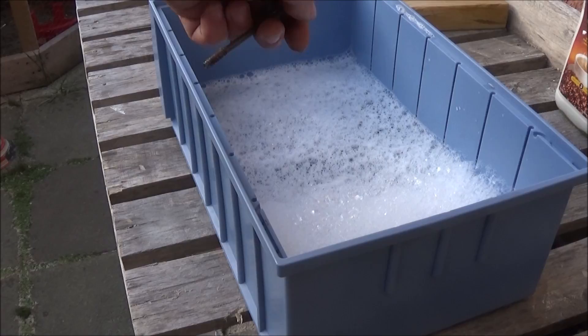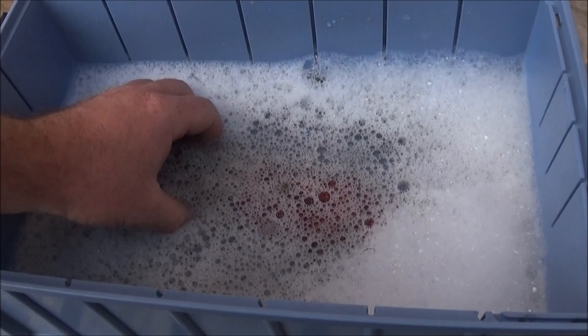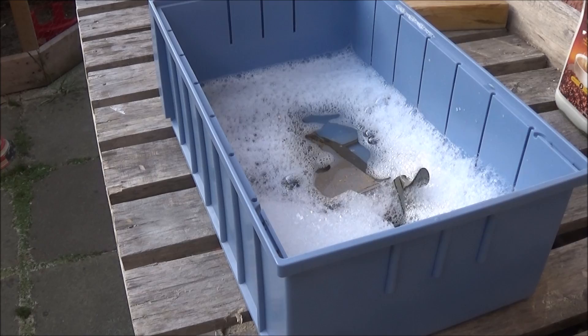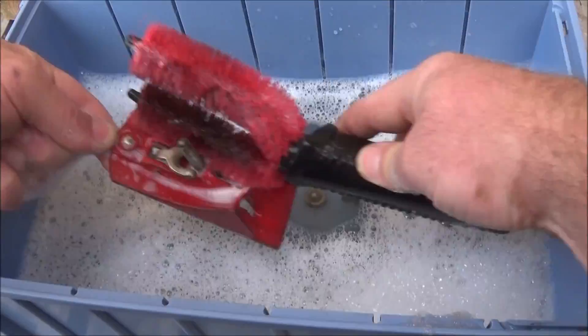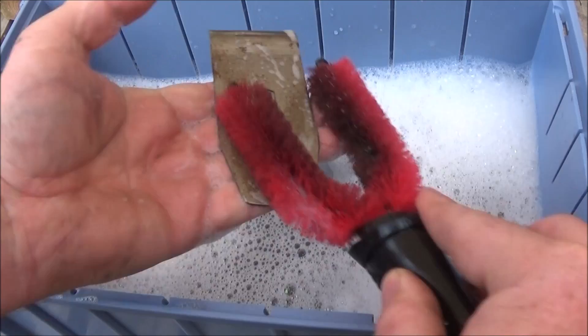I put all the parts in some soapy water solution — just washing up liquid — and let them soak for about 10 minutes before I came back and gave them all a really good scrubbing. This brush is amazing and it's quite good for getting into all the little nooks and crannies, and there was quite a bit of grunge and dirt on this so it worked well.